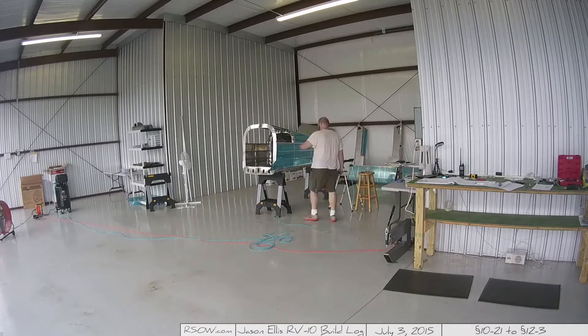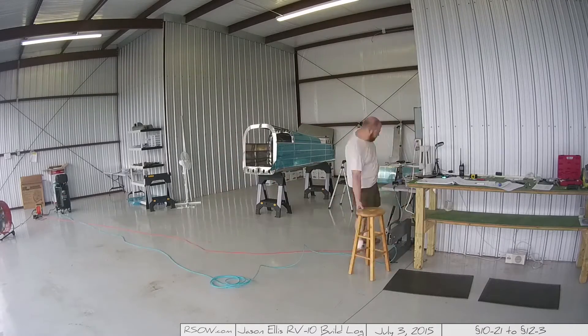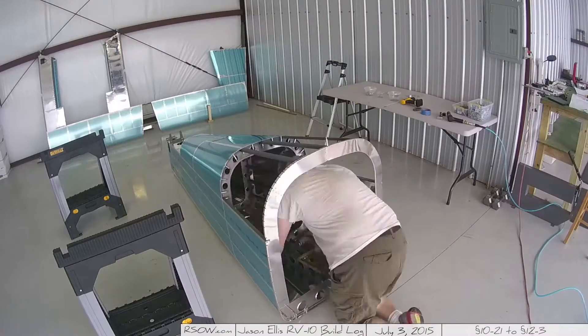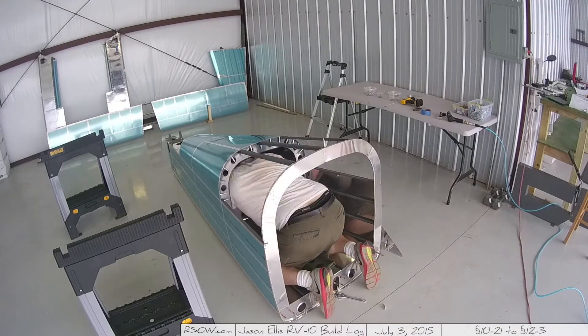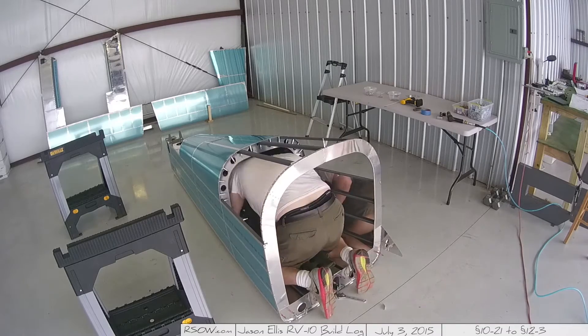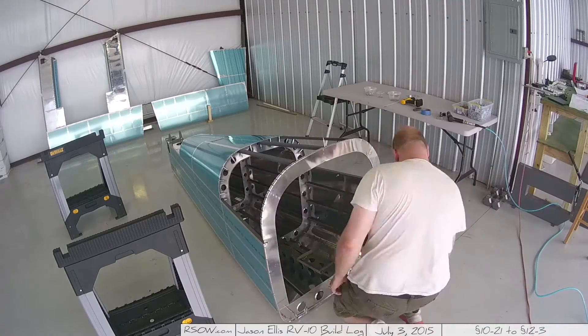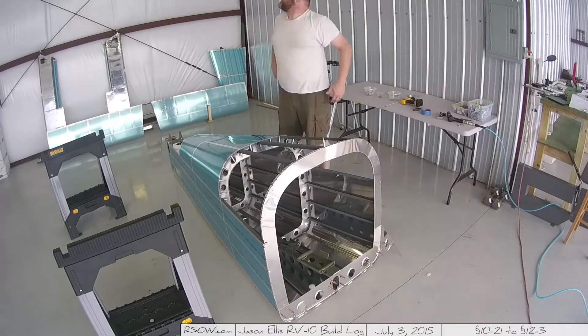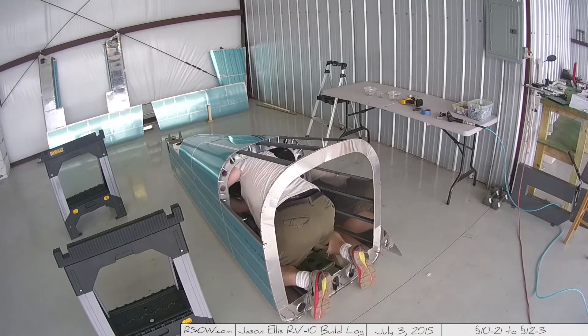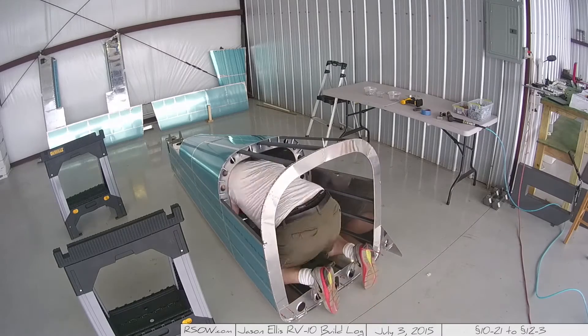Here's what I was talking about — I had to put the fuselage on the ground and crawl inside in order to bolt in the shoulder harness anchors. While I'm in there I'm also checking rivets. I had the little rivet checker on the floor and I picked it up and I'm in there checking.